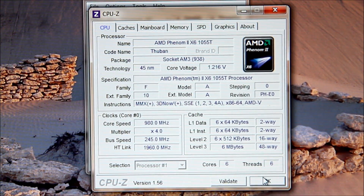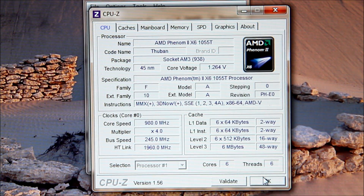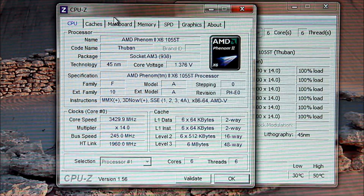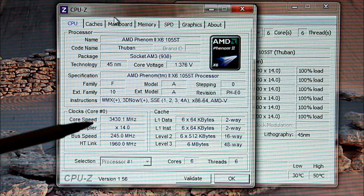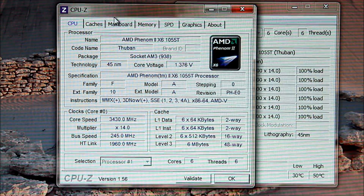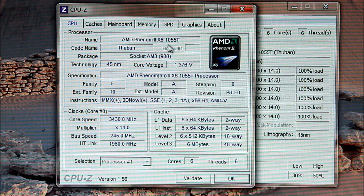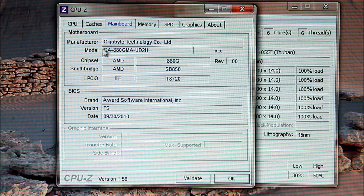So I think it's actually a pretty cool thing to have, even if you are overclocking. I've had Prime95 running for about 45 minutes now. You can see I'm at 3.43 GHz — it is an AMD Phenom II X6-1055T, and I'm running an 880GMA UD2H Micro ATX motherboard.